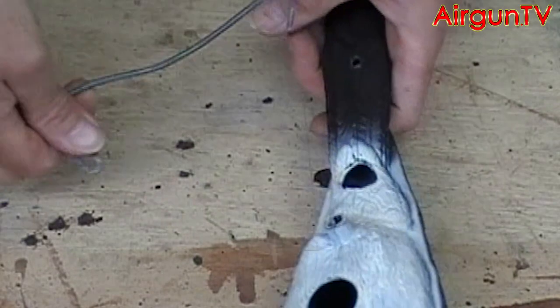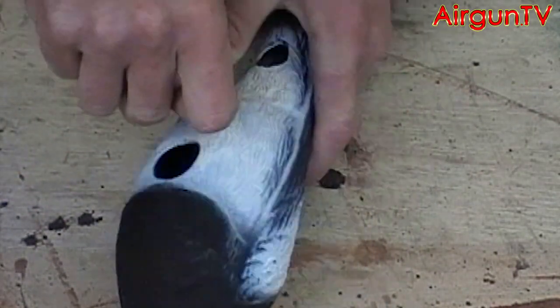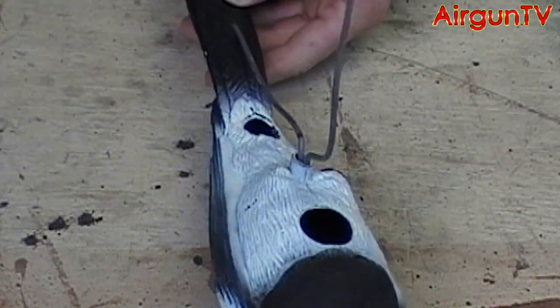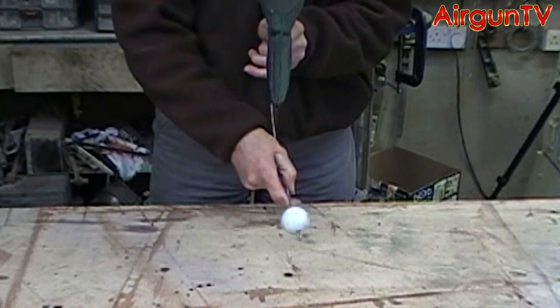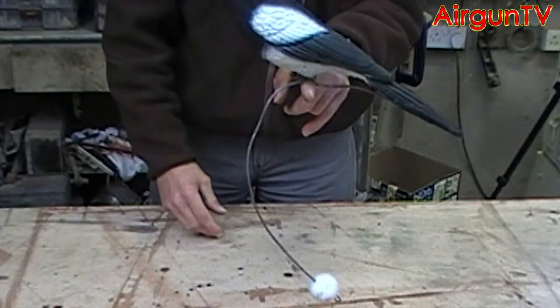Now to put it in place, just put the hook into the tail of the magpie and push the loop into the mounting hole in the decoy. You might have to bend the counterbalance weight back and forth a wee bit to get the magpie to balance right, but once set it will sit in almost anything.